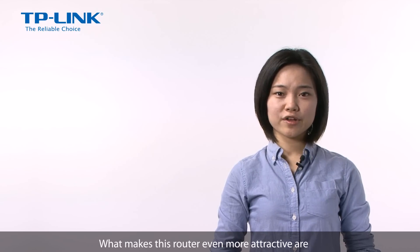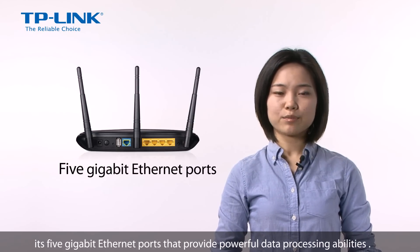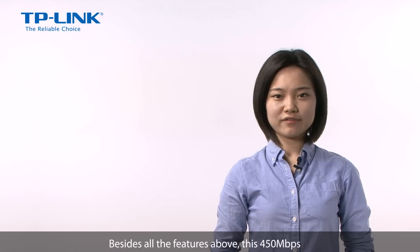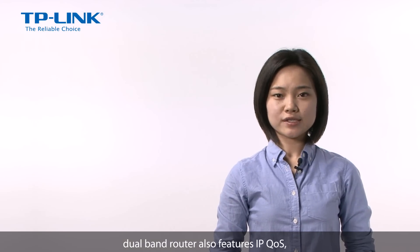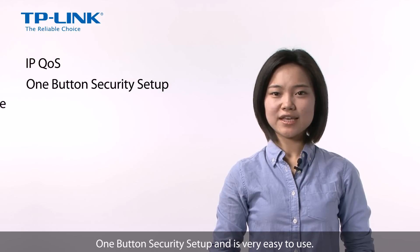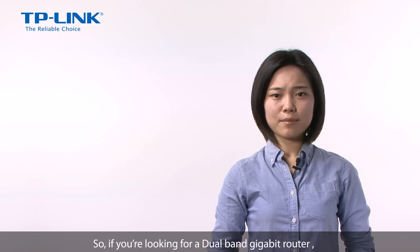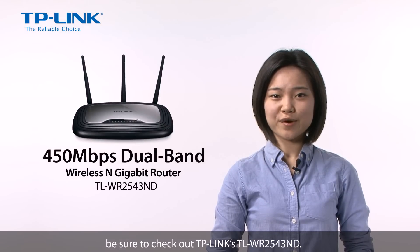What makes this router even more attractive are its 5 Gbit Ethernet ports that provide powerful data processing abilities. Besides all the features above, this 450 Mbps dual-band router also features IP QoS, one-button security setup, and is very easy to use. So if you're looking for a dual-band gigabit router, be sure to check out TP-Link's WR2543ND.